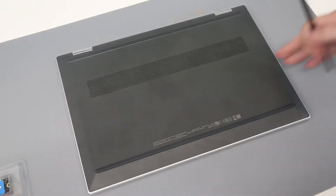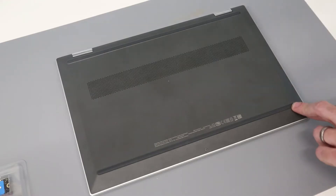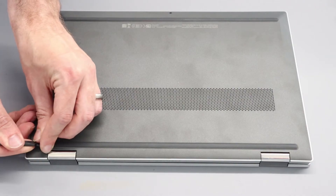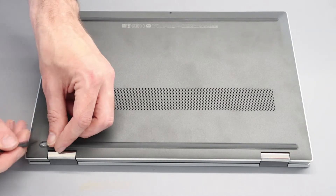Hi, I'm James, and today we are working on this, which is a HP Pavilion X360 14-DW. This is the 1012NA model that is sold here in the UK, but any of the models with the 1000 model numbers should be the same chassis design and the same guide.